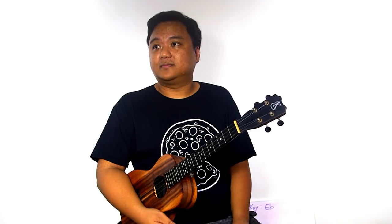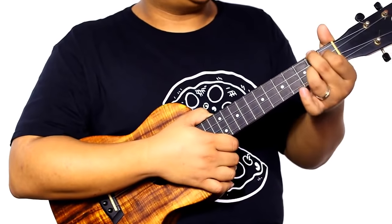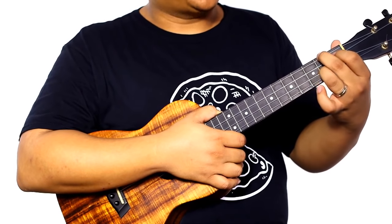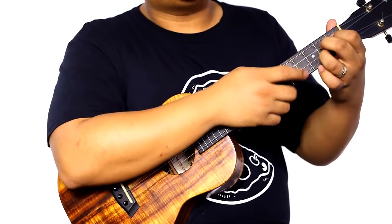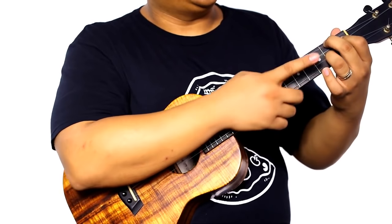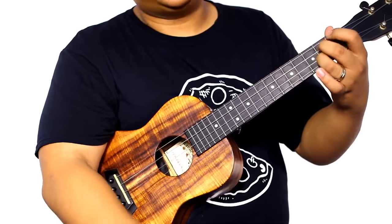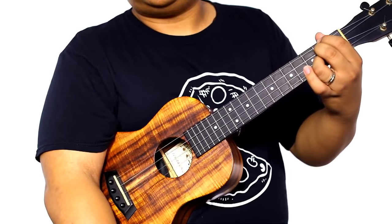Aaron asks how to go from F sharp minor back to the D chord. From F sharp minor, anchor your ring finger this time — take your middle finger down one string and pointer finger up to the G string second fret, leaving your ring finger in place. That's how you get back to D.